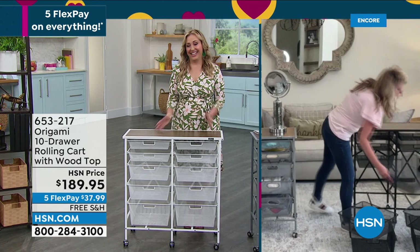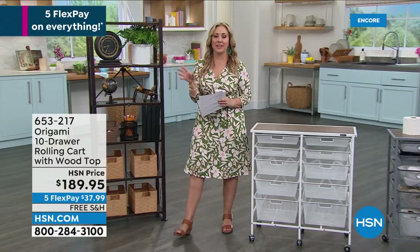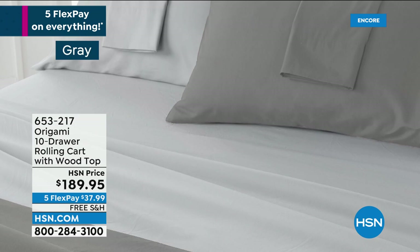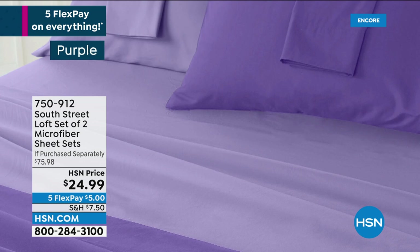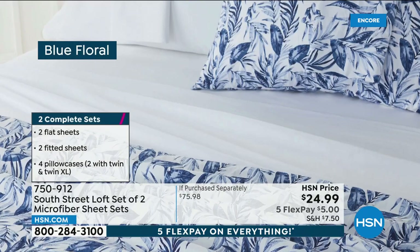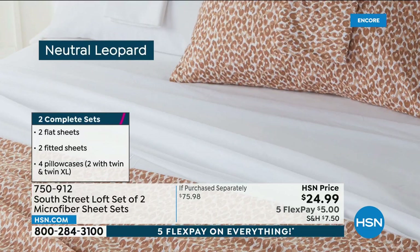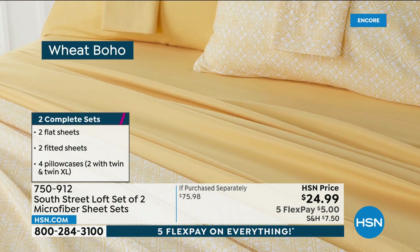We've got lots of things on special. I want to mention the South Street Loft item that is available — it's our own in-house brand, and this is a set of two microfiber sheets. When I say a set of two, you get two fitted sheets, two top sheets, four pillowcases, and that's the price on your screen: $24.99. Three flex pay of $8.33. There are lots of specials that come and go on hsn.com. Also available in twin, twin XL, full, queen, king, and California king — and they're going to be on tomorrow at 3 p.m.